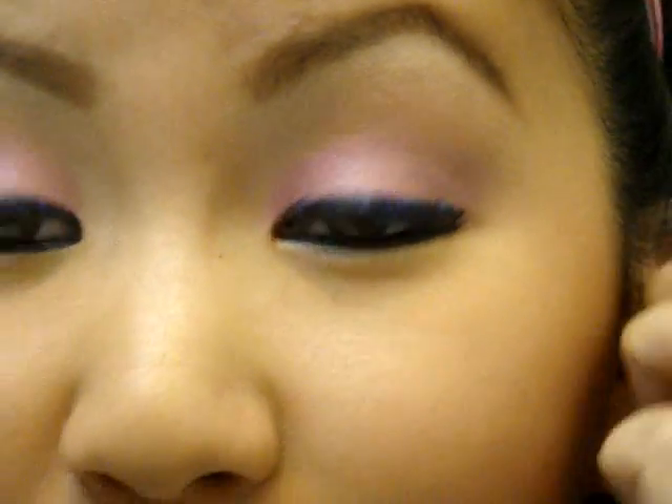Hi everybody, so this is my first Valentine's Day tutorial, and it is using pinks — surprise! I don't ever use pinks, but there's a little bit of glitter on the eyeliner and I'll teach you guys how to do that. It's just pinks, and really subtle. I'm going to go out right now just to run errands, so I'm going to wear it out — really wearable. Stay tuned, let's get started!